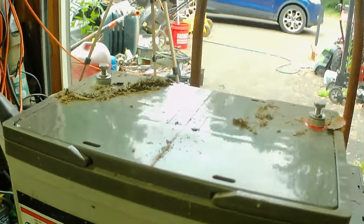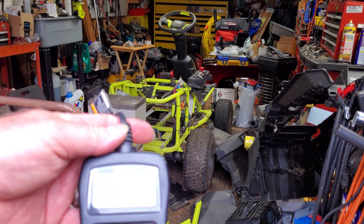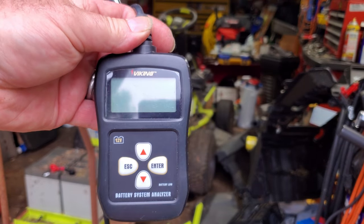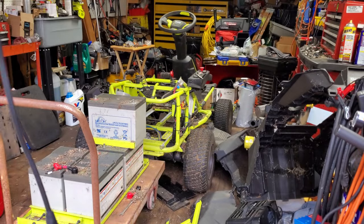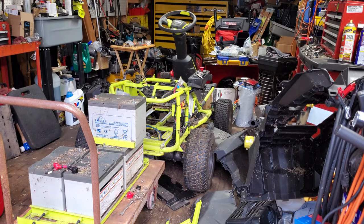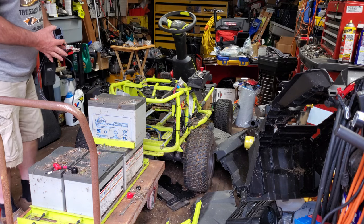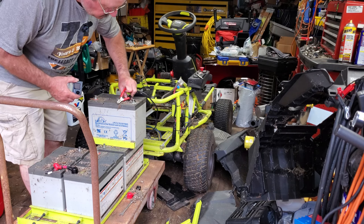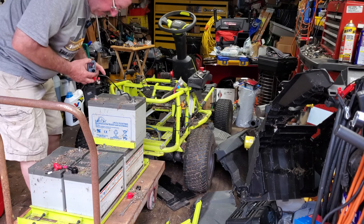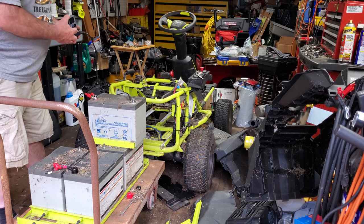Here's this Viking battery tester — this is a Harbor Freight special. You've got to have it hooked up to a battery for it to work at all. It comes with two clamps. I've been using this for a few months now and I like it; I think it's fairly accurate. We're going to match up the colors. This terminal here has a little corrosion on it, so it's possible that this battery is a problem.